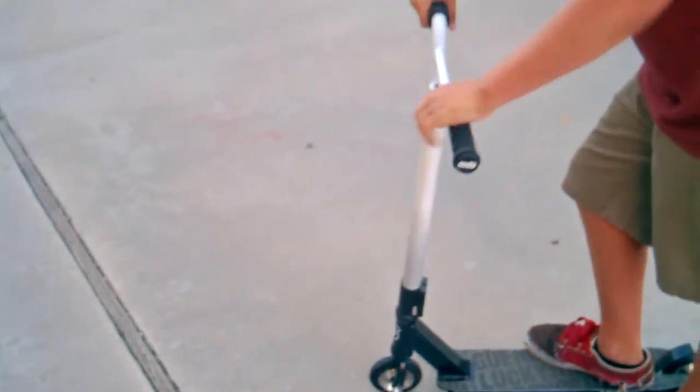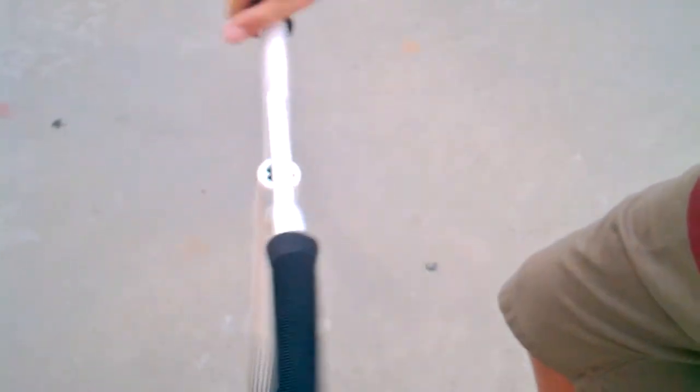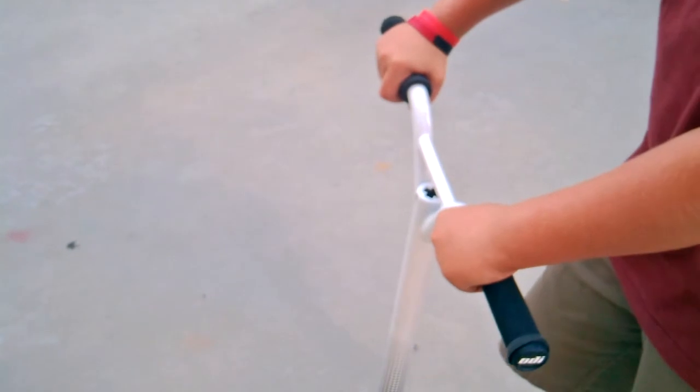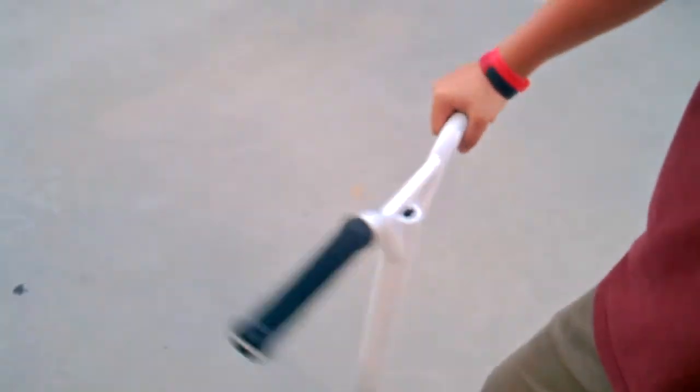Bar spins, for me now, are going to be performed with your hand kind of close to the grip, like this, because I'm starting to go to skate parks and getting better definitely. It's easier to hold, keep holding on to your scooter so that you can't fly off as easily.